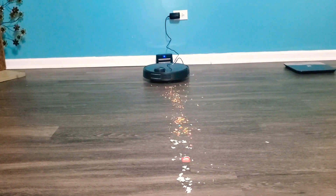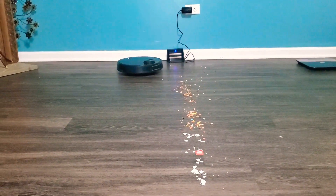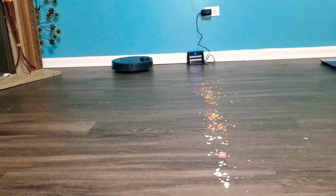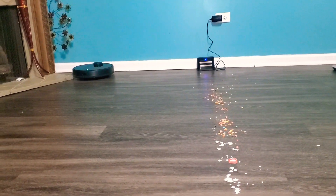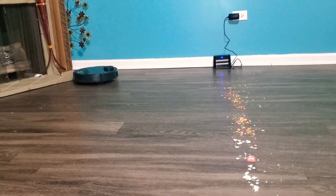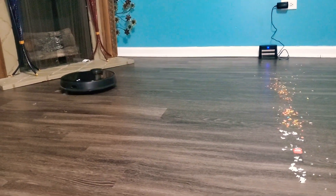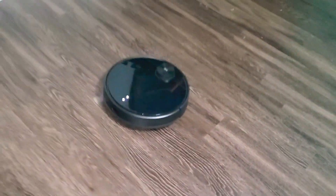There is a setting to make it quieter, but when you do make it quieter the suction level is not that good. That is one complaint I have — I wish the vacuum was a little less noisy. It gets to the extent where we actually have to increase our TV volume when the vacuum is running.